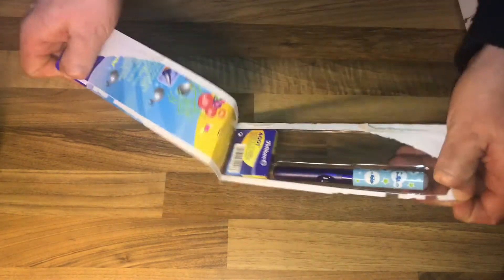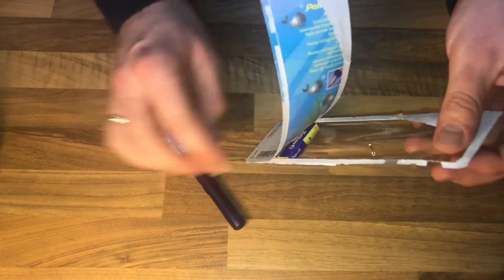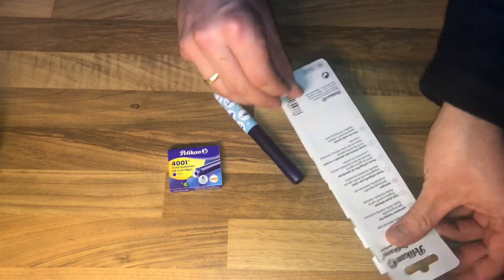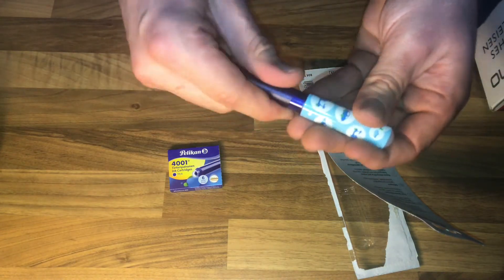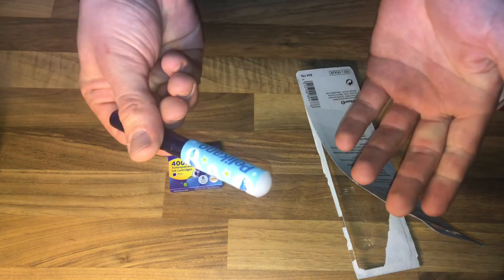In this video set is a cartridge — the refill cartridges are included. Let's unbox this awesome product. There are the refill cartridges and there is the pen.